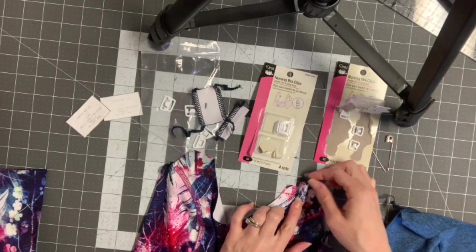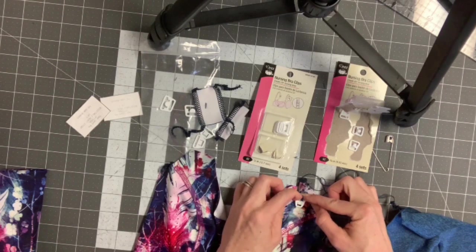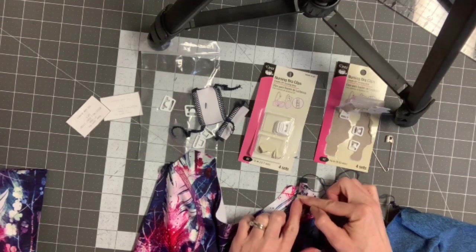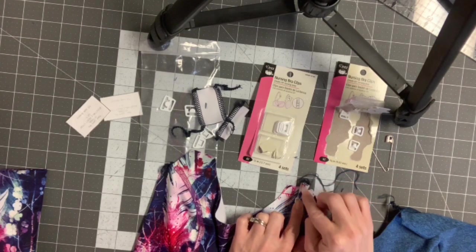You're going to want to look at where your seam allowance is gonna be — it's going to be at 3/8 of an inch. See how much you want sticking out. You want enough sticking out that your needle's not going to hit the clip when you sew over it, but not a ton. I usually have a little bit of extra that I cut off.